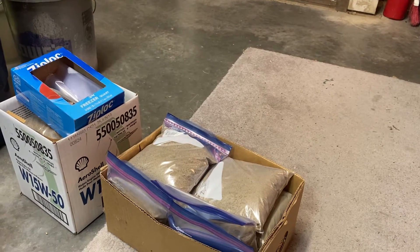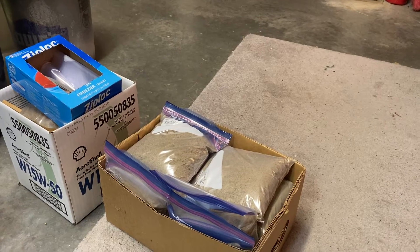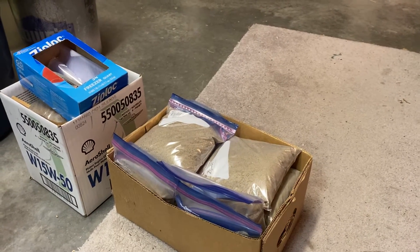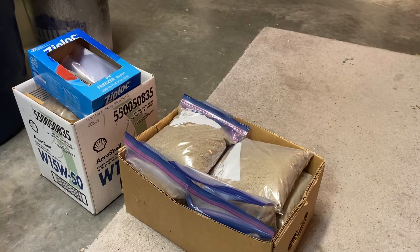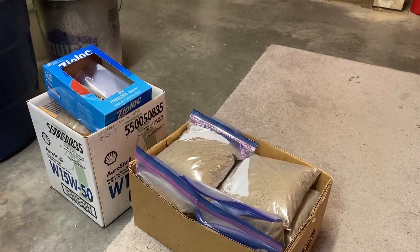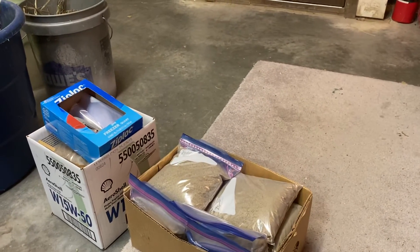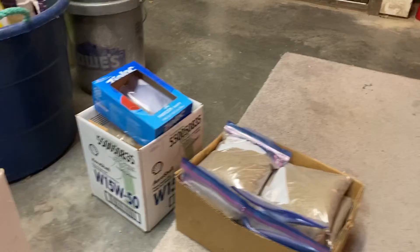It's not precise but they should work. They're all double-bagged so hopefully they don't get sand on anything. We'll take extra Ziploc bags in case we get one with a hole in it.